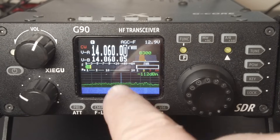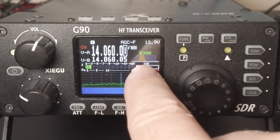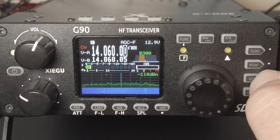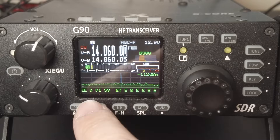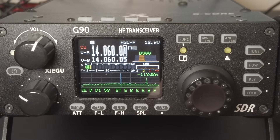Once your AGC is set to fast and your bandwidth is at 300 Hz, long-press the key button and the bottom of the waterfall display will be replaced with the characters the radio is decoding. That's all there is to it.